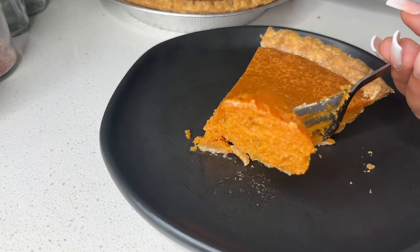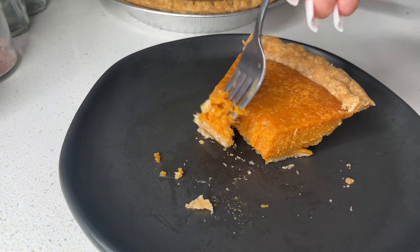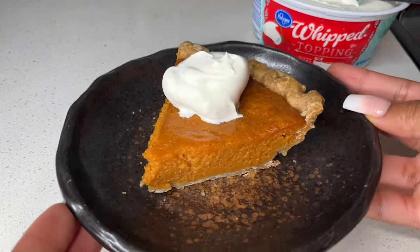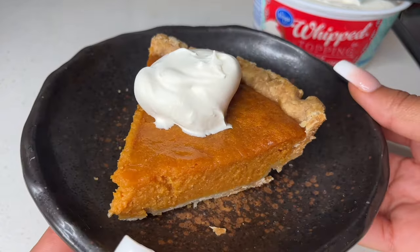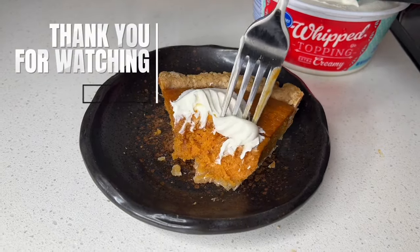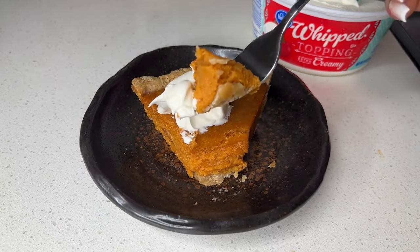I used a Marie Callender pie crust because I had burnt the crust from the previous clip, so it was a little chewy — but it was so good. I like to serve it with vanilla ice cream, a torched marshmallow, or Cool Whip. You can dust it with a little cinnamon. This is a nice bite — it's giving commercial-looking sweet potato pie. I hope you all enjoyed this recipe and try it out. Please like and subscribe, hit the notification bell, and comment what you'd like to see next!